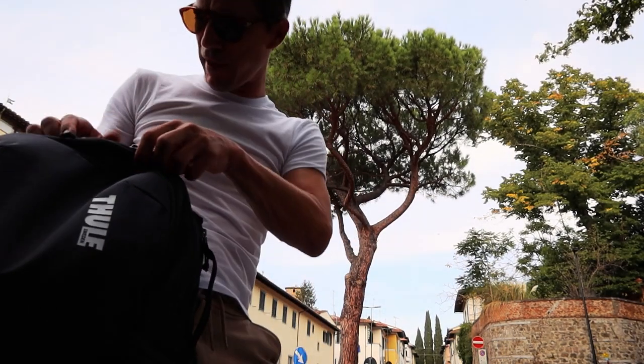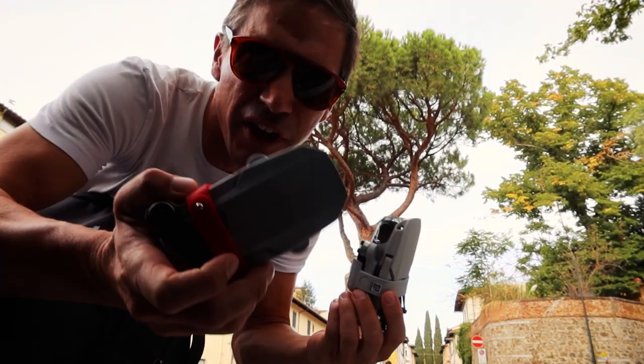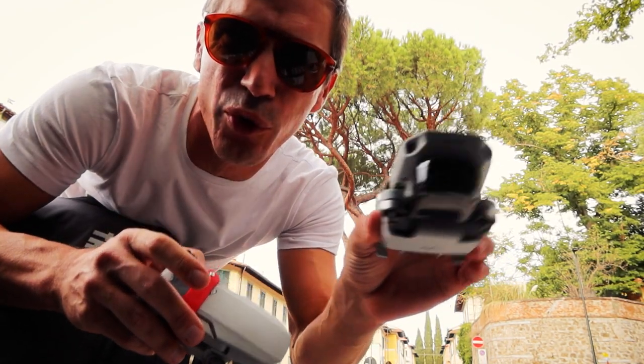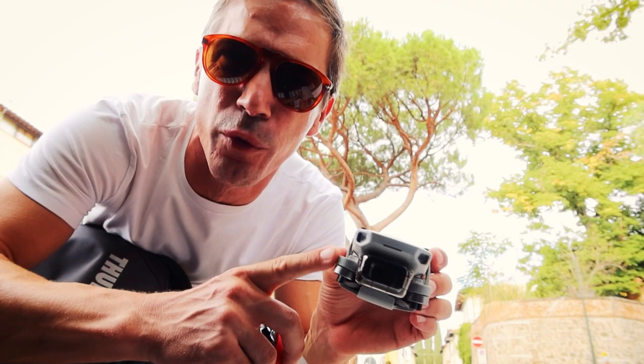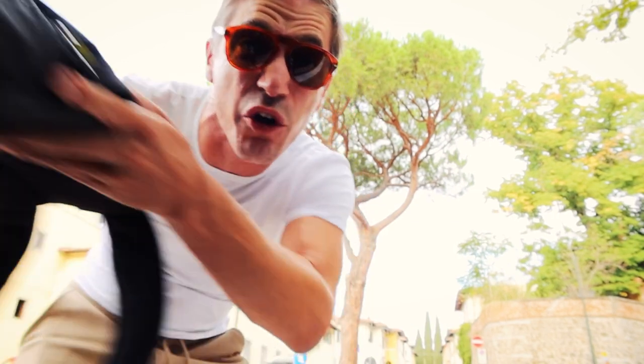Why switch from the DJI Mavic Mini 1 to the Mavic Mini 2? Here's the Mavic Mini 1, here's the Mavic Mini 2. And why could the Mavic Mini 2 be your best first drone or your best travel drone? Well, let's go find out.